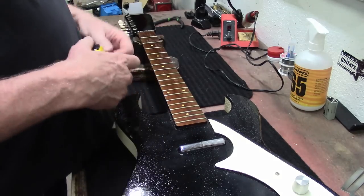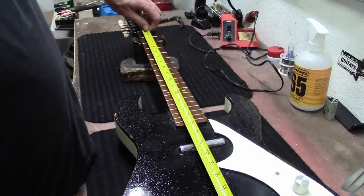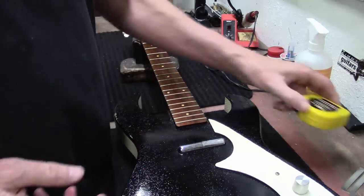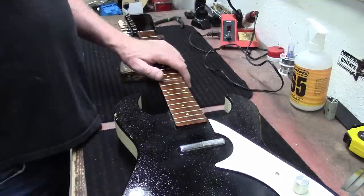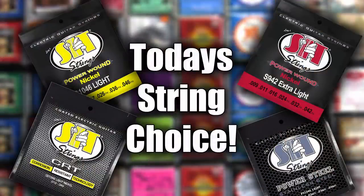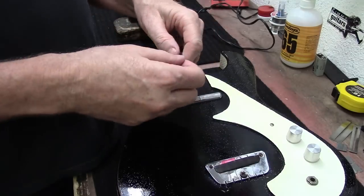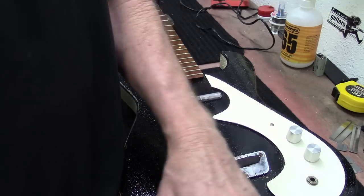Let's grab some strings. For something like this, the scale length looks like 23 and 5/8, maybe 23 and 3/4. I think we need to put 10s on it — 11s would probably be okay because it is a shorter scale. Let's go with 10s. Today I'm going with SIT Power Wound Nickel 10 through 46. SIT strings — Stay In Tune.